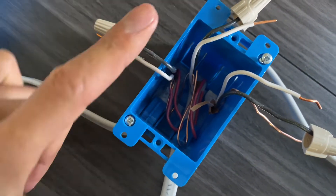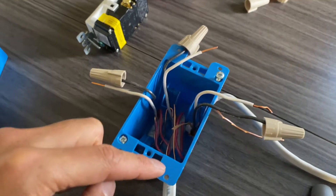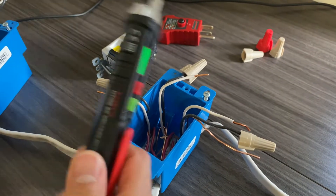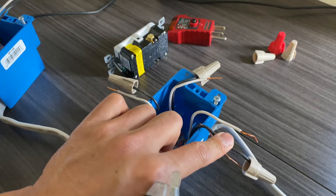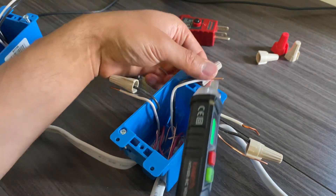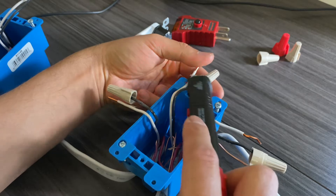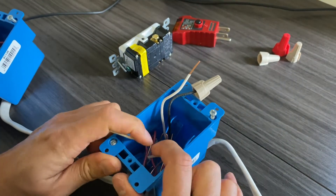Bend the wire pairs into three separate sides so it's easier to work on. Once you do that, turn the power back on, and with your power tester, test the hot black wire to see which of these pairs has power. Once you identify the line pair, turn off the power again.